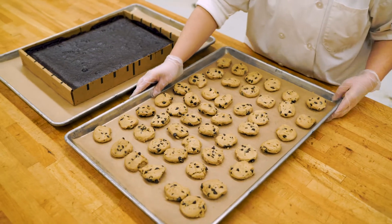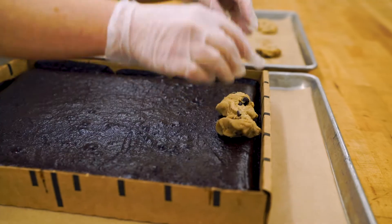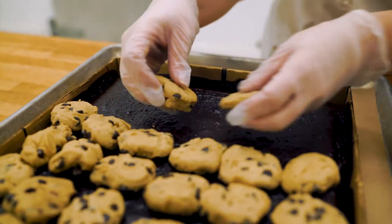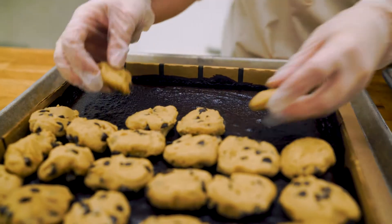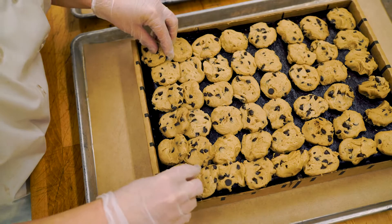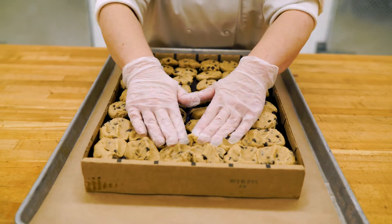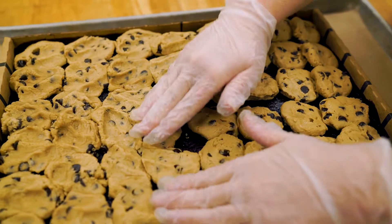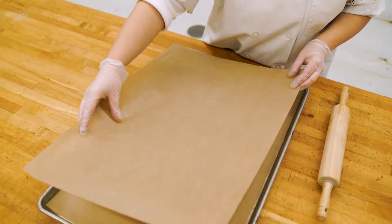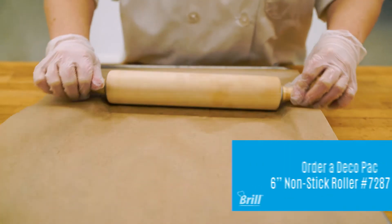Once the cookies and brownies are finished thawing, evenly place all of the cookies on the sheet of brownies. With gloved hands, press the cookies down onto the sheet of brownies. Place a sheet of parchment on top of the cookies and use a rolling pin to create a smooth, seamless appearance.